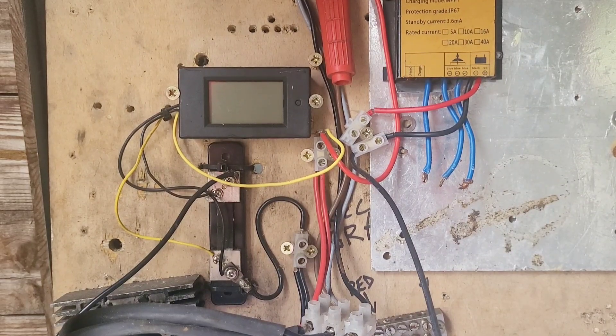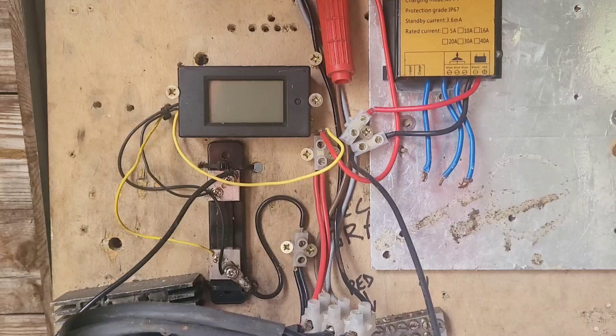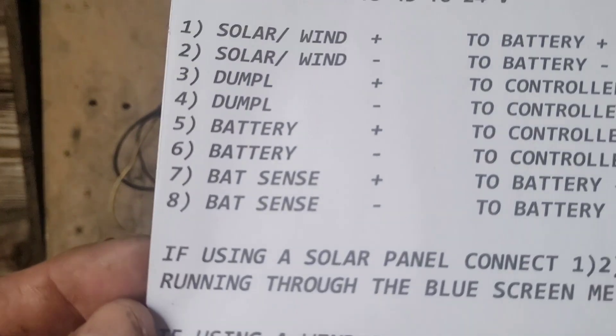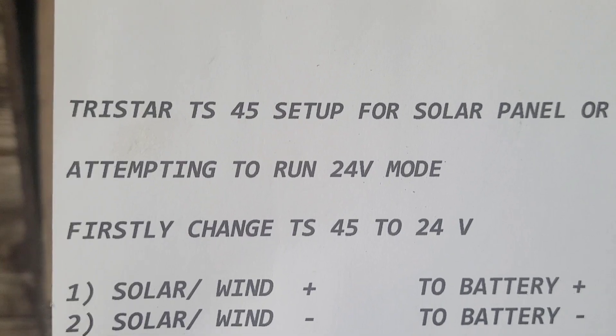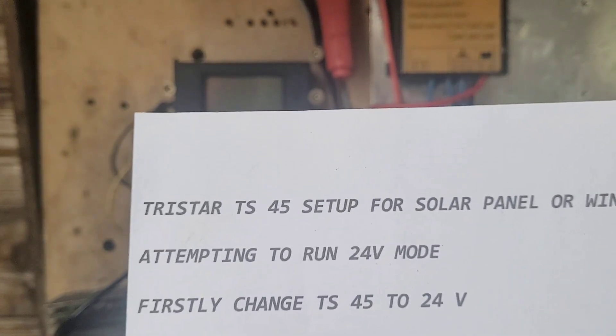Greetings YouTube, it's Sunday. The day has come to install the new TriStar controller. I've printed myself off a simpleton's to-do list. I'm going to set it up in 24 volts, so that means I've got to change one of the dip switch settings first.